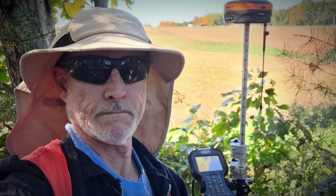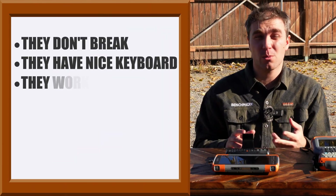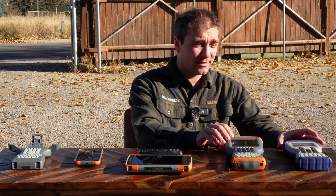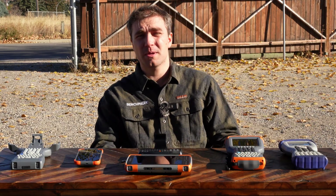They've been popular with crews, they've been popular with owners, and I get why. They don't break, they've got a nice keyboard, they work in the cold, they work in the hot, they've got a great screen on them, and just all around they've been absolutely great units. These things have been kicking for just about 15 years, and I doubt we've seen the end of them yet.